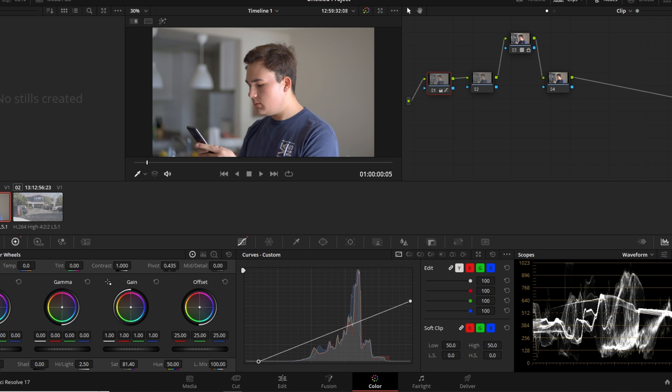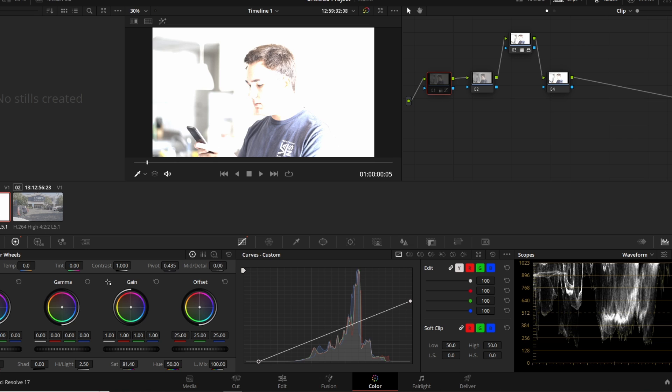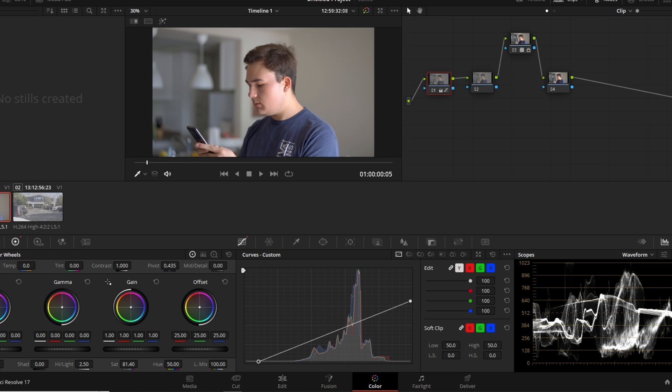If I toggle off node one you can see how much of the image I recovered, and we're still in a Rec.709 color space. Next I like to bump up the midtone detail to about 40 — that might be a little much but we can change it later. Still on node one, use the color balance eyedropper to find a neutral gray to click on. You can see the color balance was pretty well set and didn't need much change.